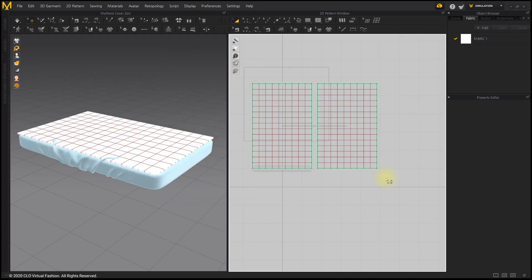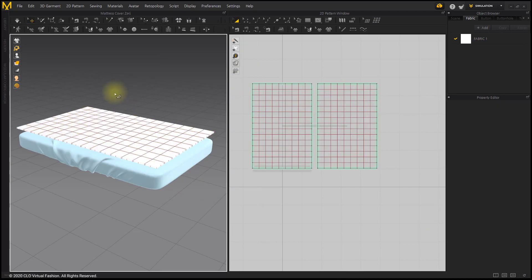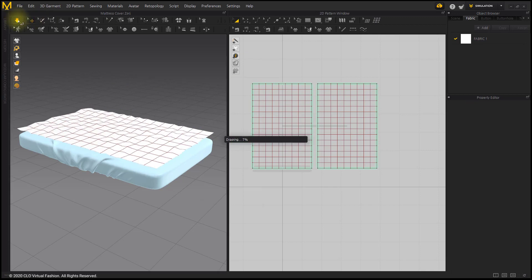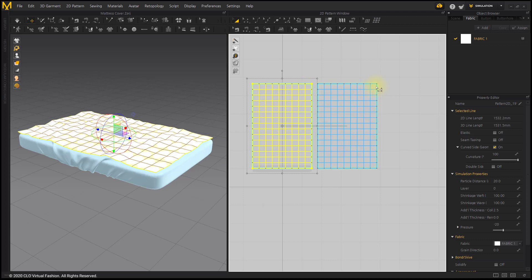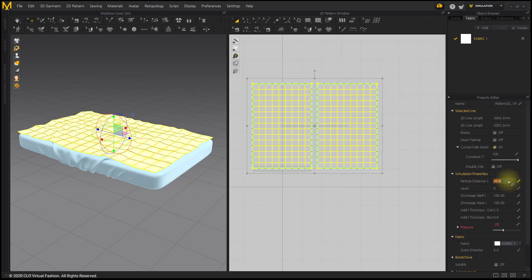Freeze the mattress cover pattern and simulate it. If the particle distance is too large, it may not puff up well even if you increase the pressure value. Reduce the particle distance to 10.